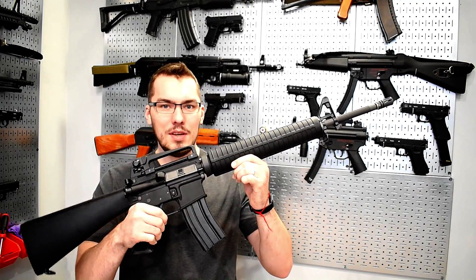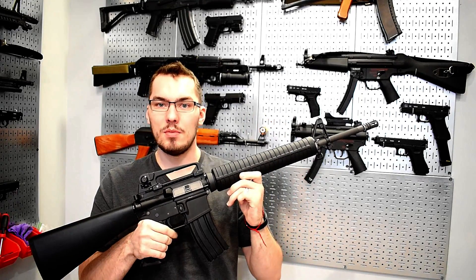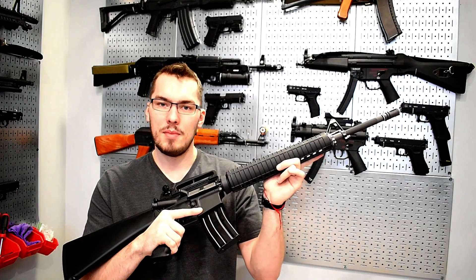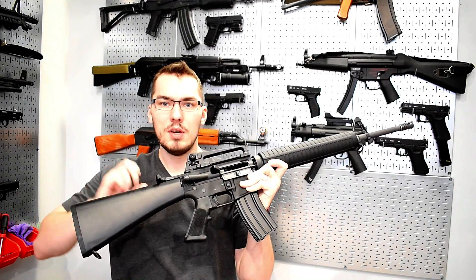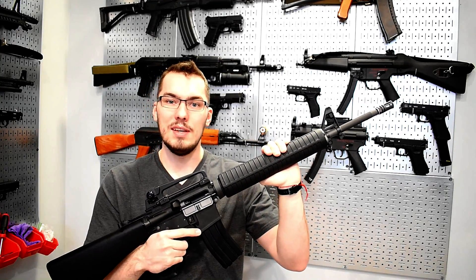Hello guys and welcome to today's airsoft video. I apologize for the mild hiatus on posting — it's been a crazier moment in my life with adult life things going on. I'm back to continuing reviews from my care package, and today I have the WeTech M16 A3 model. It's the open bolt system by WeTech, meaning it's a full traveling bolt. We're going to do an in-depth review of this beast, so I hope you guys enjoy.